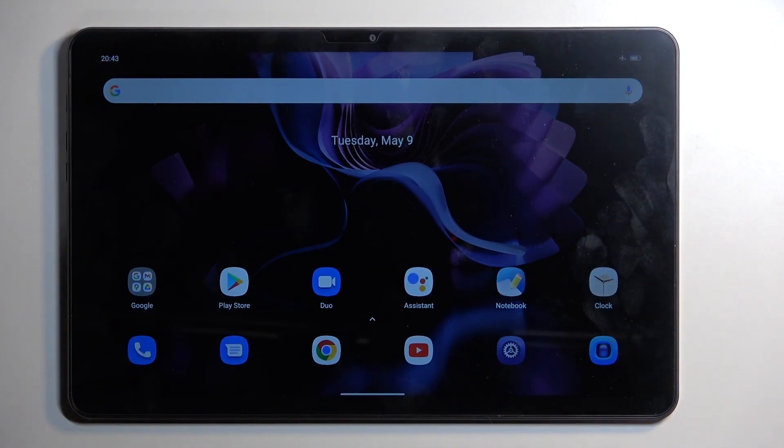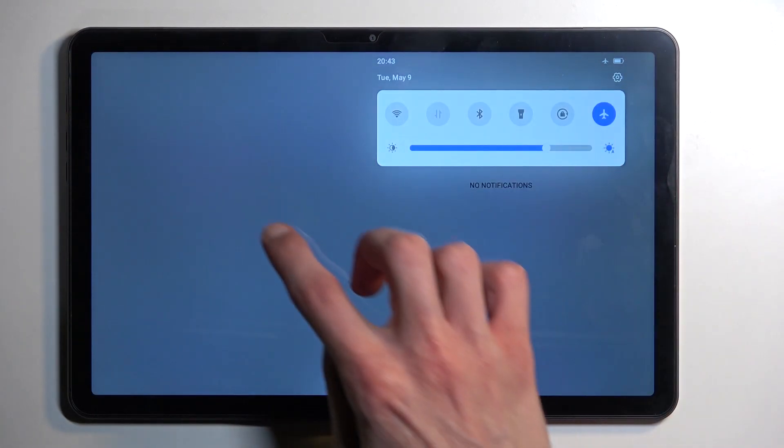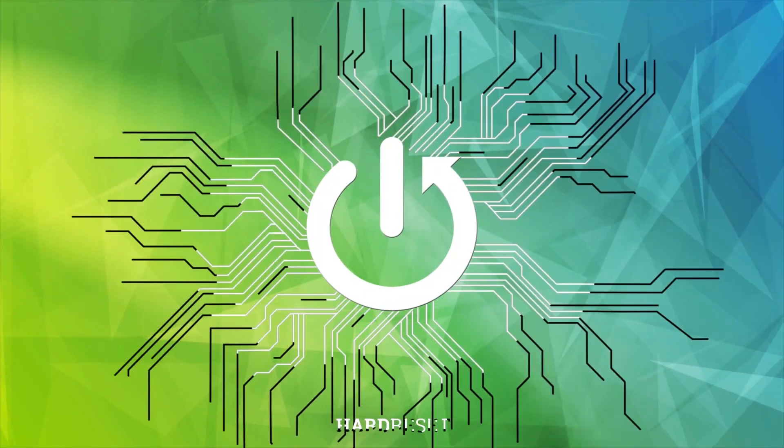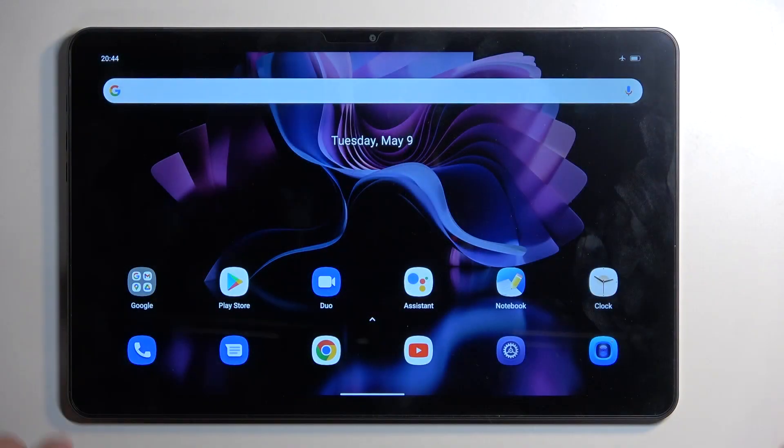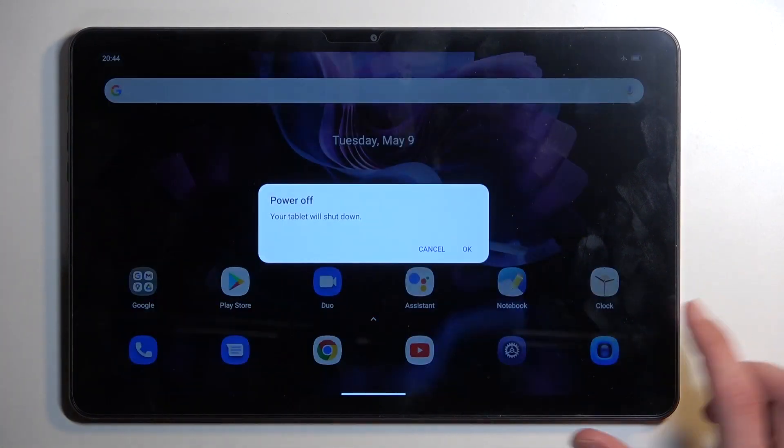Welcome — in front of me is a Blackview Tab 16, and today I'll show you how we can put this device into fastboot mode. To get started, hold your power button and select power off, then confirm it.